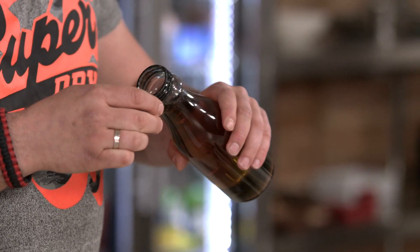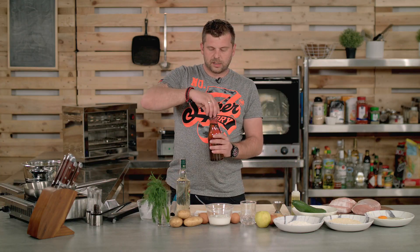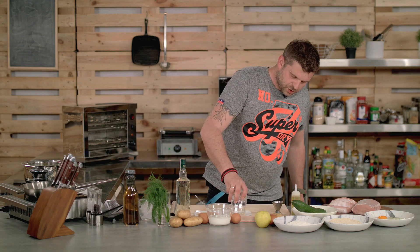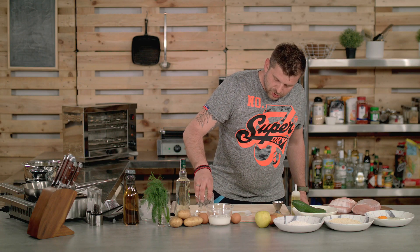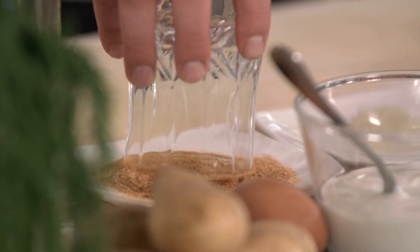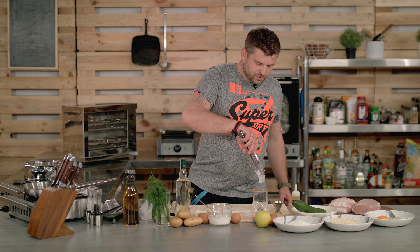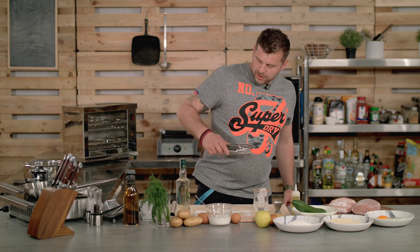First we're going to make a sugar cinnamon rim. You need a little bit of apple juice, or you can use water as well, just to make sure the rim is wet. Then you're just going to dip it in some brown sugar and cinnamon, just like so. Afterwards, all you need is a couple of ice cubes. The more ice cubes you put in your drink, the longer it's going to take to melt, so let's fill it up with ice.